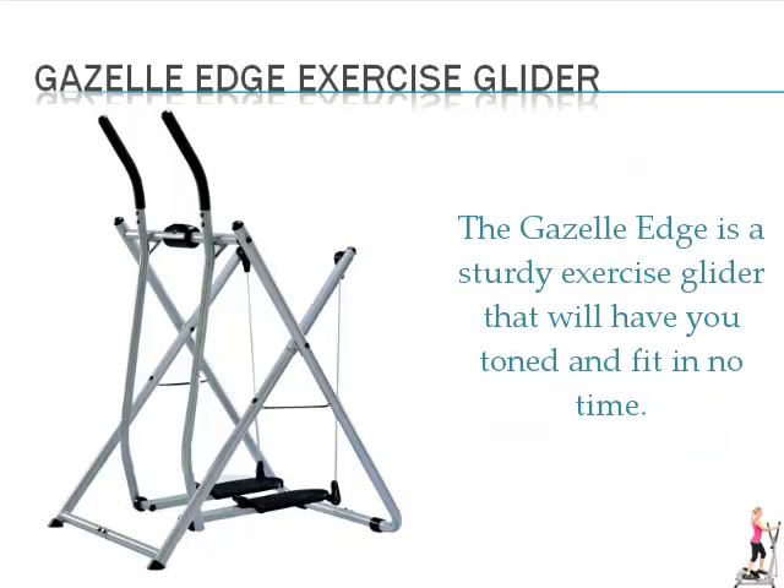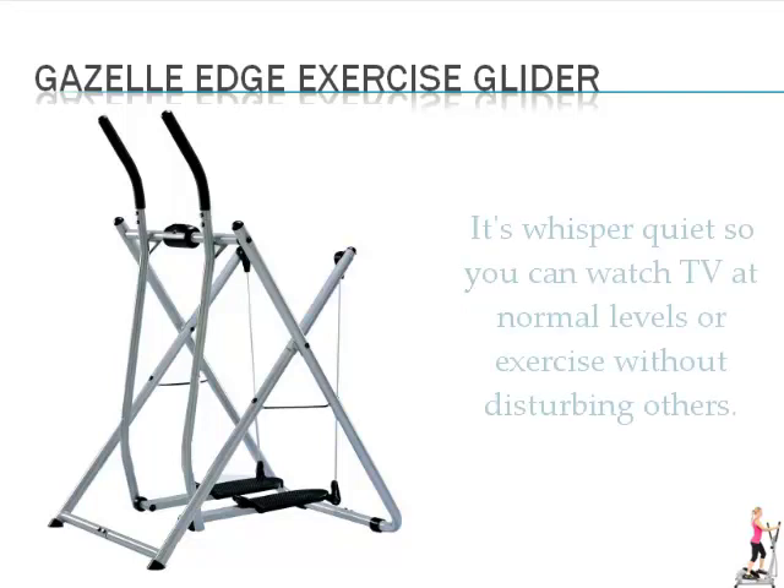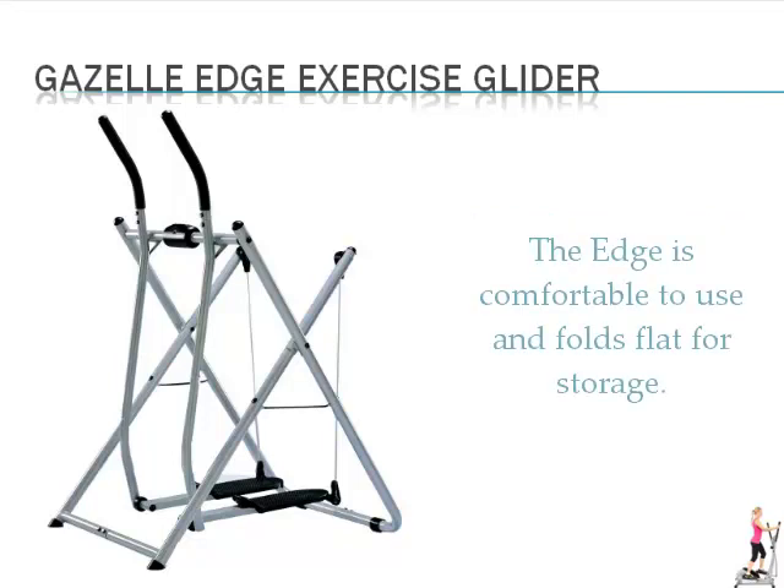The Gazelle Edge is a sturdy exercise glider that will have you toned and fit in no time. It weighs just 46 pounds so it isn't too difficult to move about. It's whisper quiet so you can watch TV at normal levels or exercise without disturbing others. The Edge is comfortable to use and folds flat for storage.